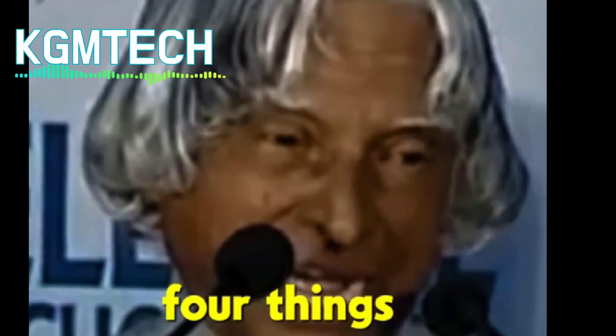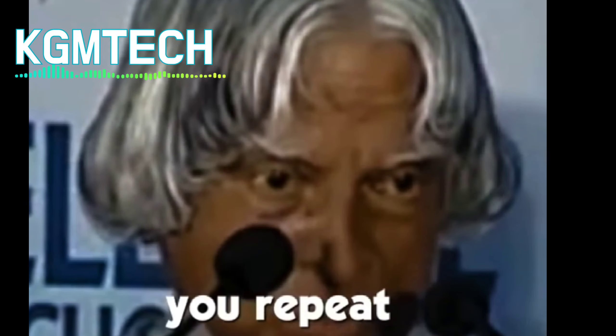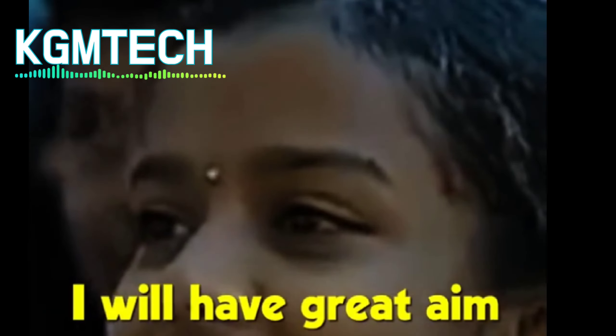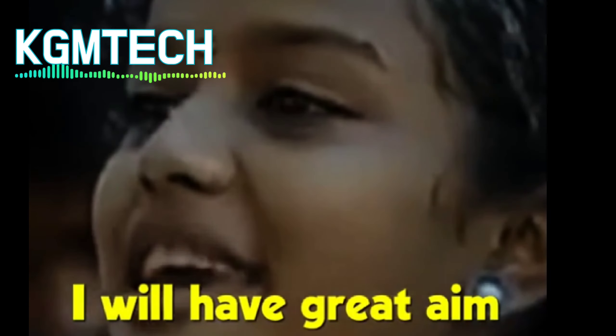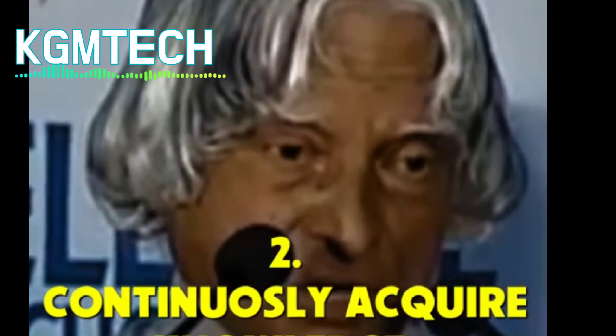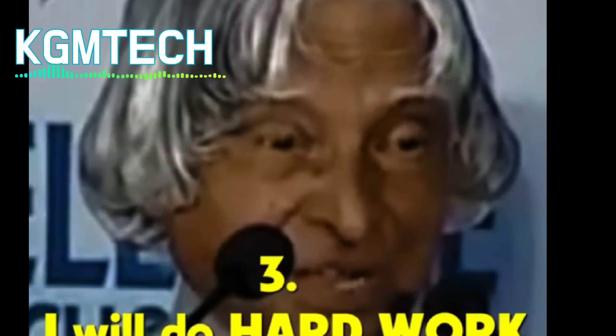Number one: great aim. I will have great aim. Number two: I will continuously acquire knowledge. Number three: I will do hard work. Number four: I will persevere and succeed.